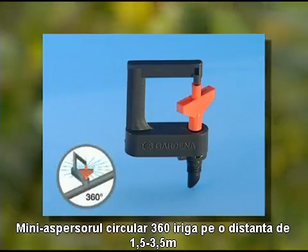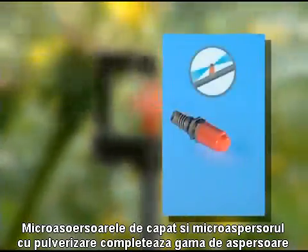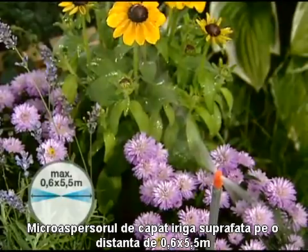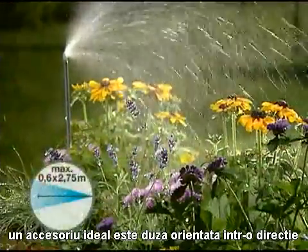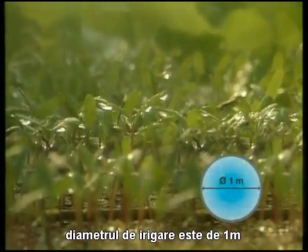The 360 degree micro rotor sprinkler waters circular areas with a radius of up to 3.5 metres. Micro strip sprinklers, end line micro strip sprinklers and micro mist nozzles round off the selection. The micro strip sprinklers water areas of approximately 0.6 by 5.5 metres and are used in long, narrow areas such as borders or troughs. Install end line micro strip sprinklers at the ends. Micro mist nozzles are most suitable for watering seedlings in greenhouses, watering an area of around 1 metre in diameter.